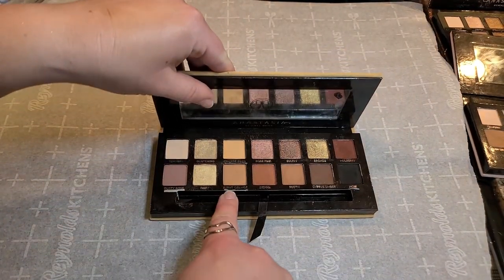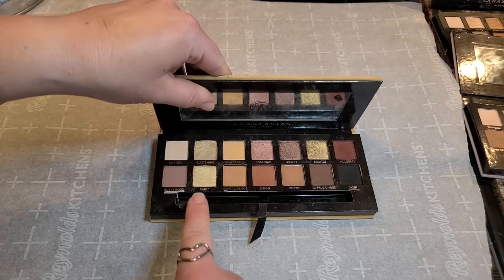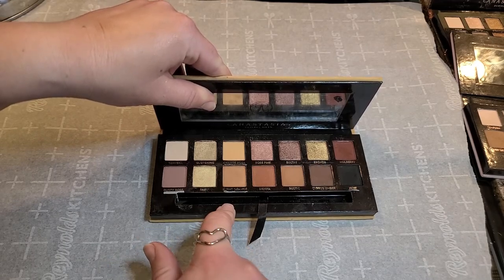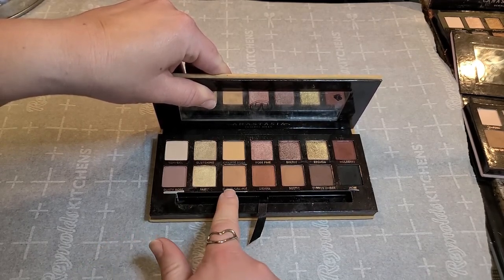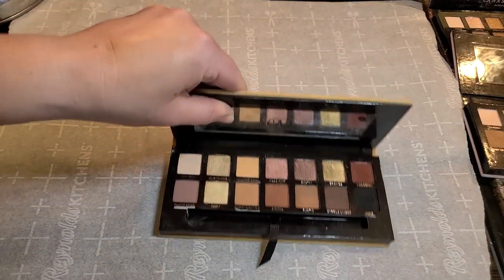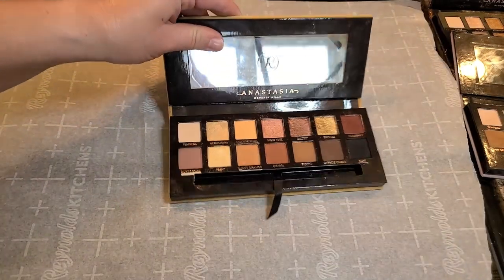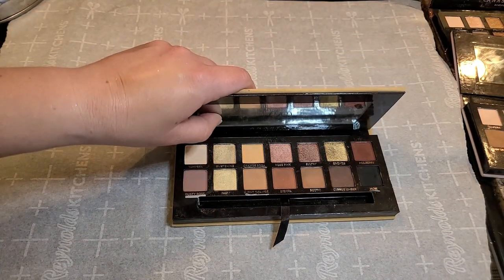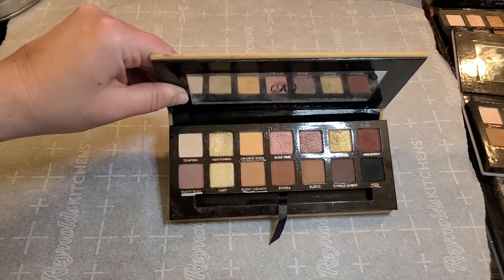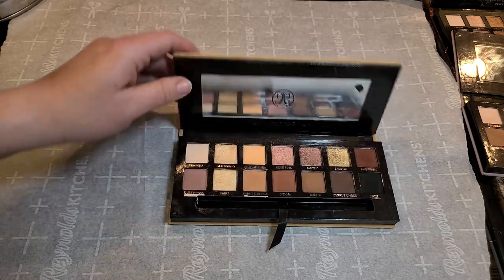I've got dusty rose, burnt orange, and noir. I'm going to put a little heat to the bottom to hopefully just pop the pans right out, then show you a tool that can cut magnetic adhesive so these become removable pans. ABH used to have a lot more palette shades available as singles, but they've discontinued quite a few. So I'm getting out as many as ABH offers — dusty rose, burnt orange, orange soda, and noir from the Soft Glam.